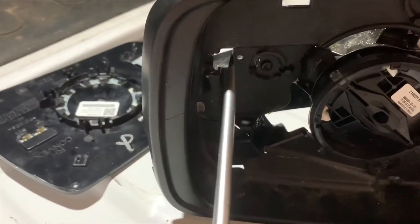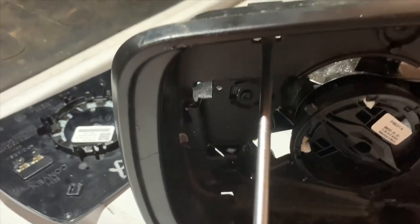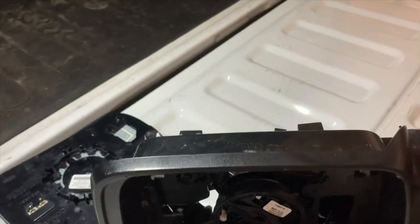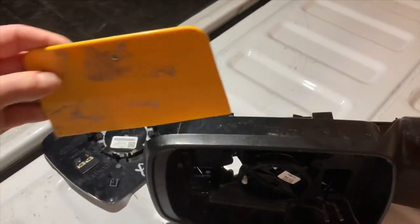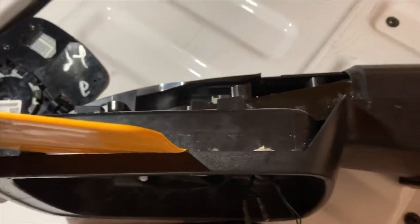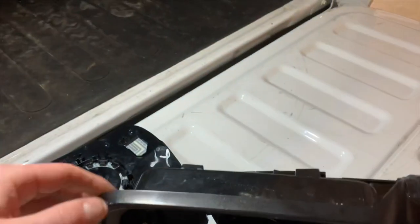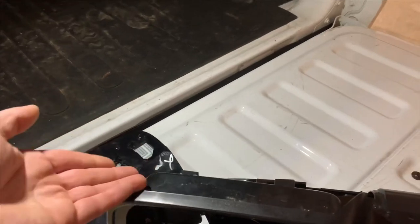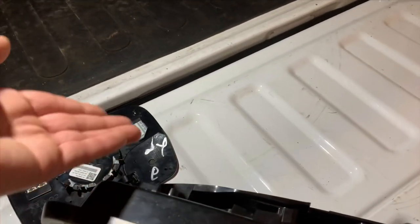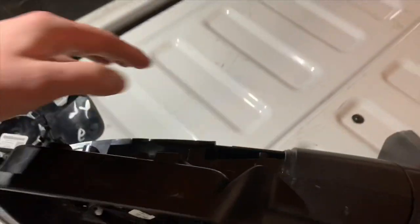What I did is I took my flathead screwdriver and pushed this first J-hook through and this top one through. Then I took a bondo tool and put it right here on the seam to keep those from reinserting. I slid this down, pushed the other two J-hooks through, then I was able to get my hand behind the mirror cover and pried it out, then pulled it to get this last point out.